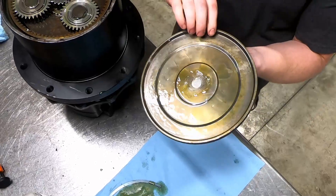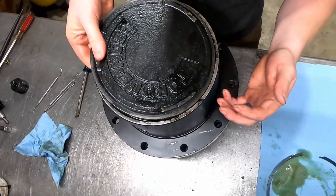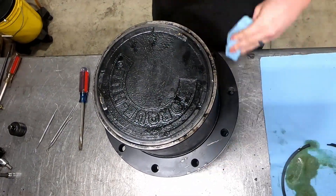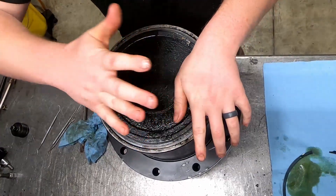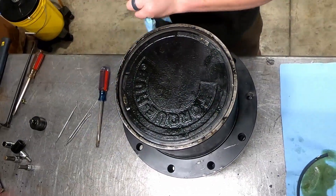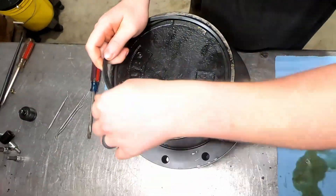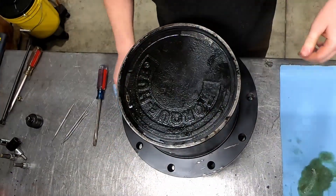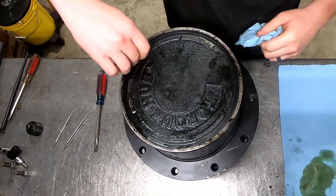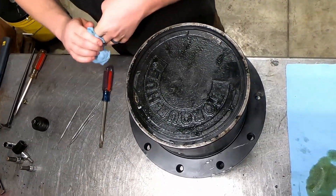Then you've got your end cover seal. We like to pressure test all of our gearboxes here — it just helps us make sure we're not going to have leaky end seals. Most of the time these will go down and you can just pat them with your hand. Once that's on, throw your snap ring back in. The snap ring should install pretty easy unless you've got a couple dings in there, which you might end up having to cut out and clean up if you're having issues.